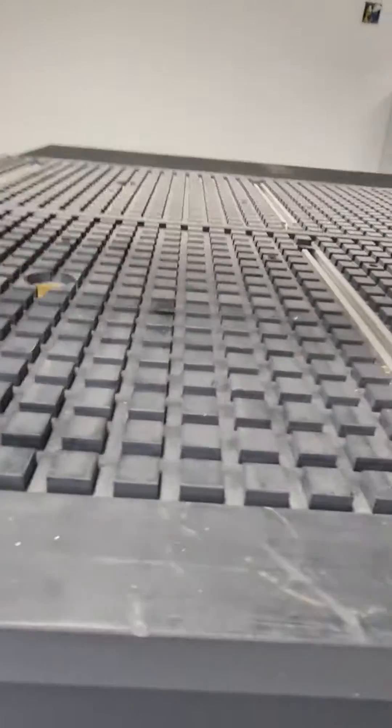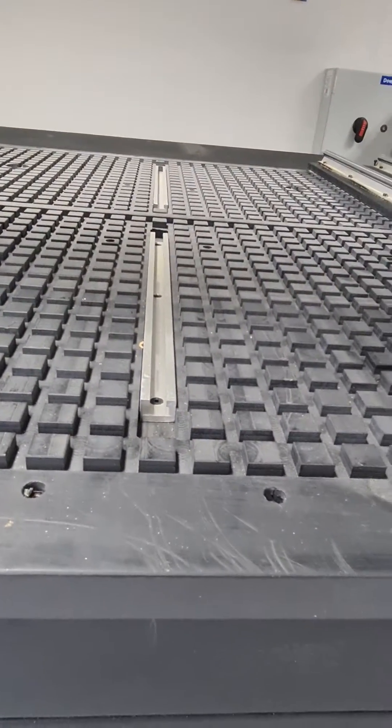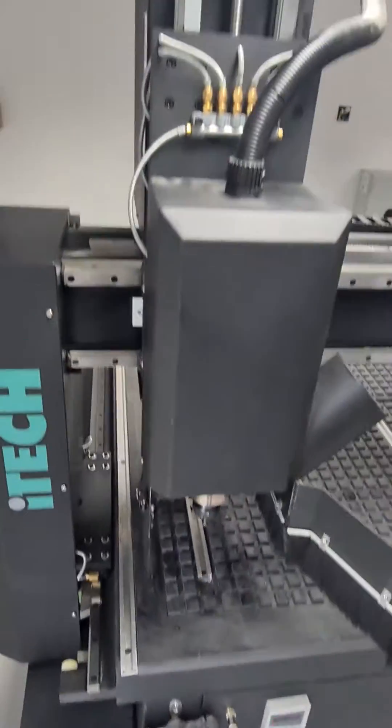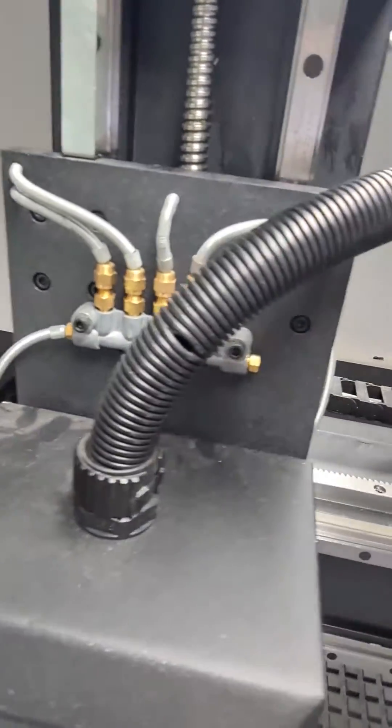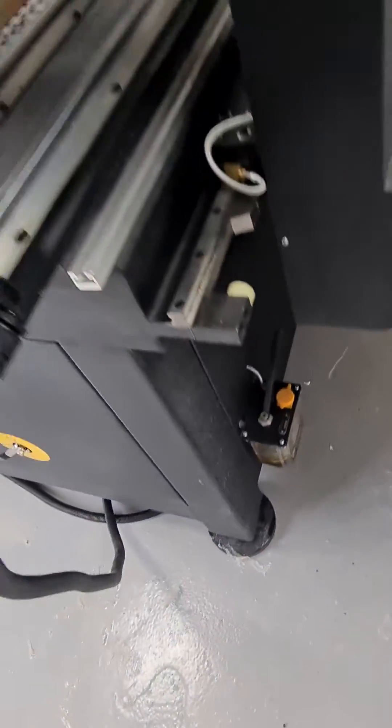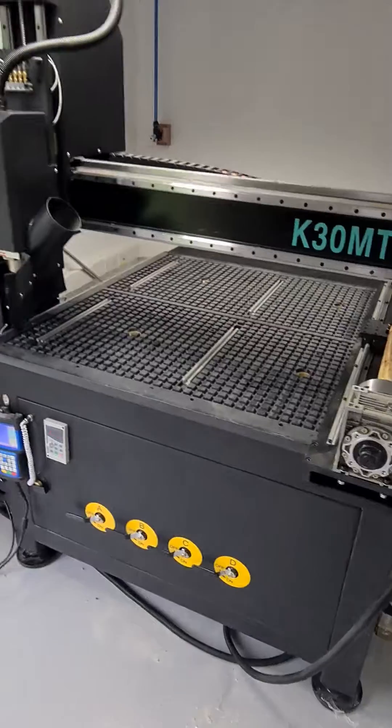It also has aluminium T-slots for clamping work down, and an automatic central lubrication system, so most of the maintenance is done for you.